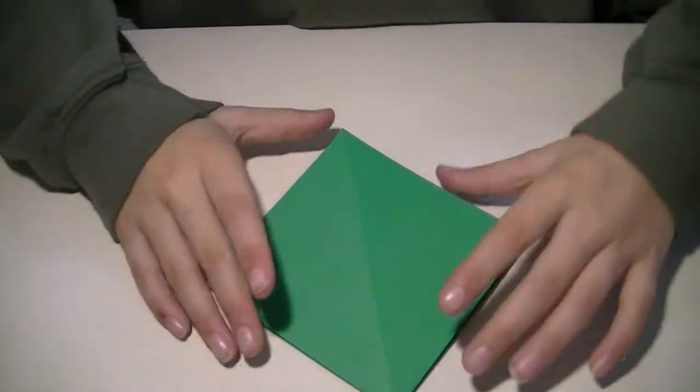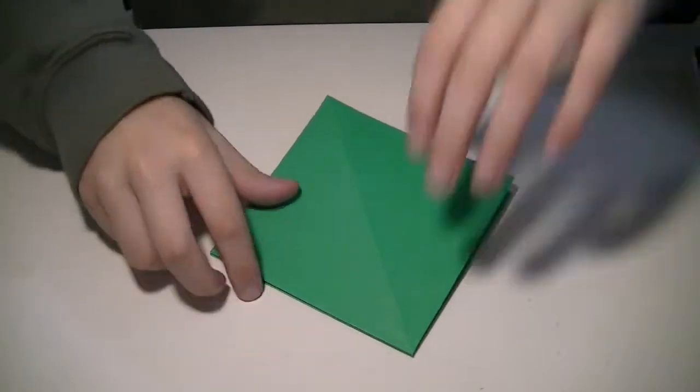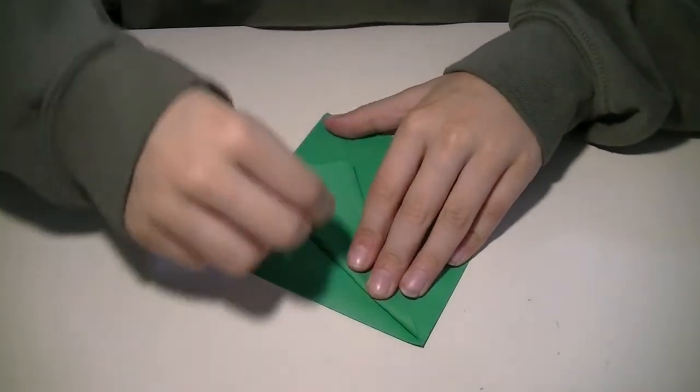So once you're doing it correctly, you're going to have this. What you're going to do is fold from here to here, like that.